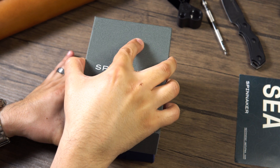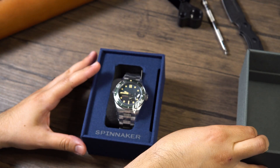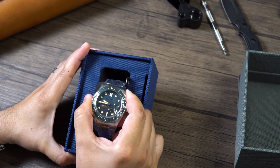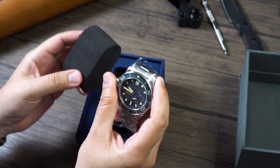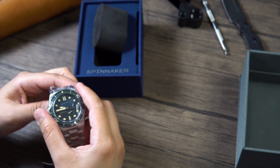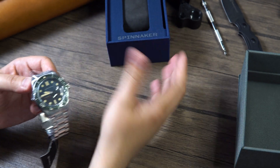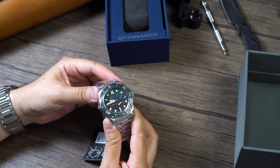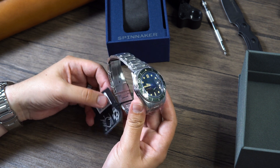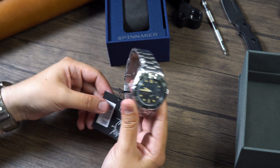So what do we have right here? We have a really cool piece — something different, something that I don't think I would have normally picked up or reviewed. It's something definitely outside my usual comfort zone, but that's what watch collecting is all about. You see something on paper, maybe a picture, and you think "that's not for me" — but that's not the case. So like I said, this is the Croft in Ombre Green. Here it is.